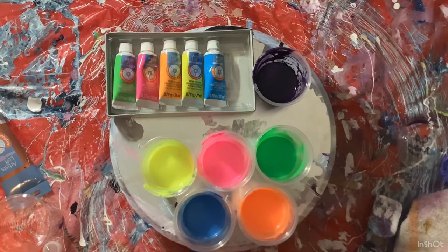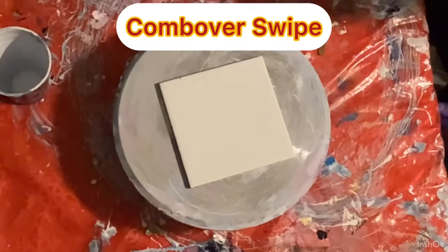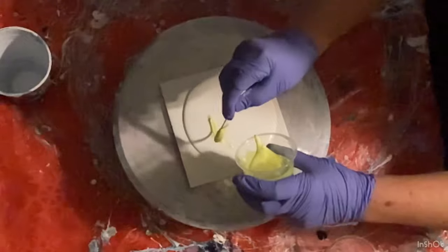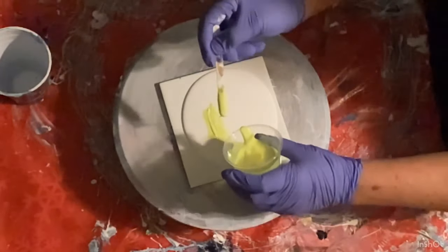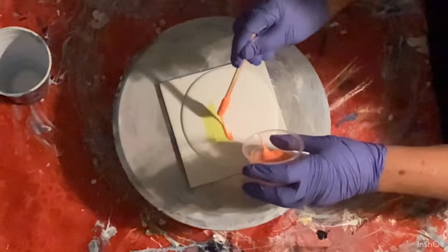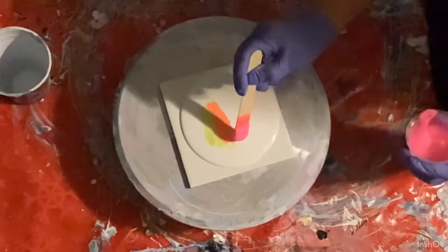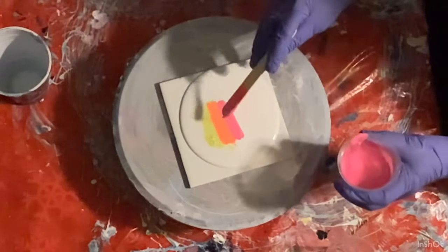Hi everybody, welcome to Grandma Kathy's Art Venture! Today I'm going to do a comb-over on a swipe. I use these neons — or fluorescents — from Artist's Loft, and I'm just going to put them down and do a swipe with that beautiful permanent blue violet. Then I'm going to run my makeshift comb I made, until I get my comb from Donna with Art by Donna. I already have everything planned out in my mind, I'm just waiting for that comb.